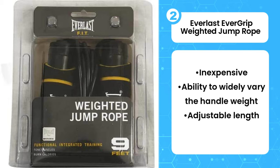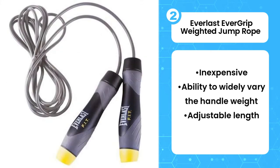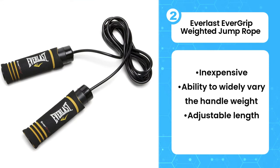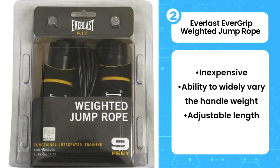The rope comes at a standard 9 feet long, but it's not too difficult to adjust the length if needed, which can be done by opening both handles and moving a plastic stopper. The rope is made from plastic of moderate intensity and diameter, which tends to kink and tangle if not stored correctly. Make sure you keep your rope hanging from a wall, coiled, or wrapped firmly around the handles.